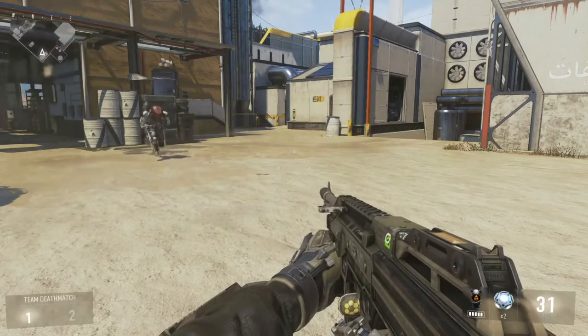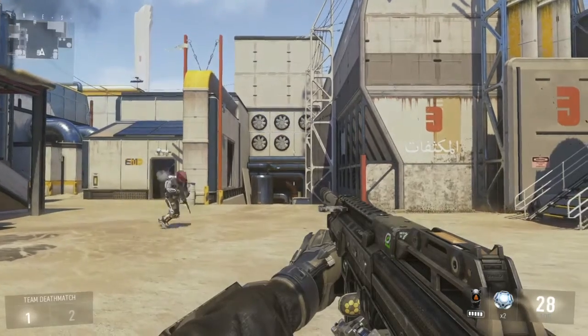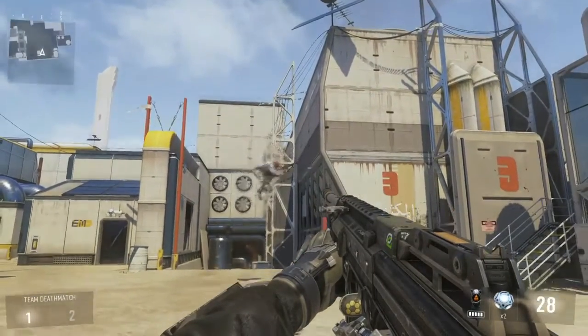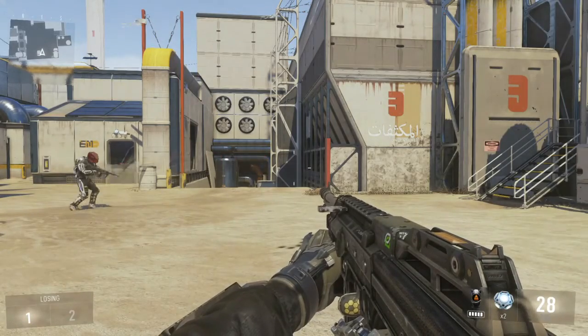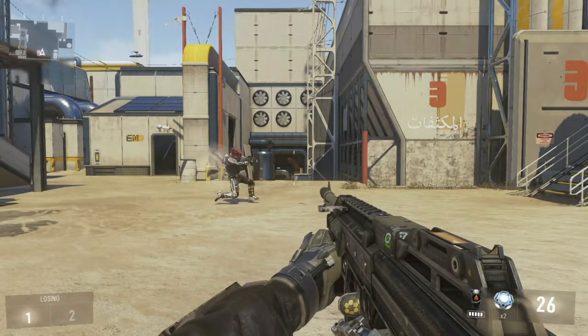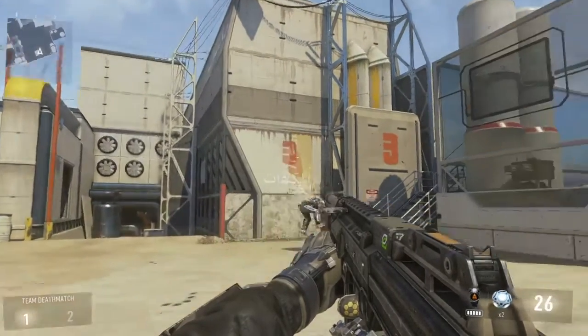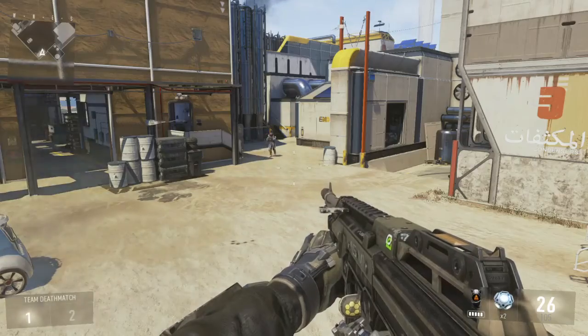First, you're gonna want to learn how to do the dolphin dive — I'll put a link in the description below to my previous video on how to do that. Then you want to start off by doing the dolphin dive, exo straight up in the air by double tapping X, and then knifing. Once you get those steps down, you're gonna want to dash forward using your left analog stick, and that's pretty much it.